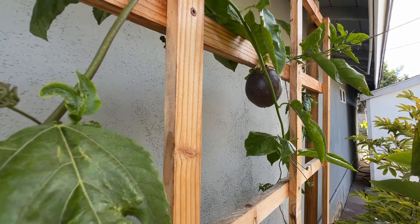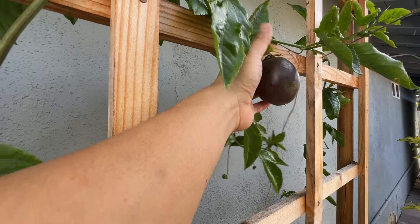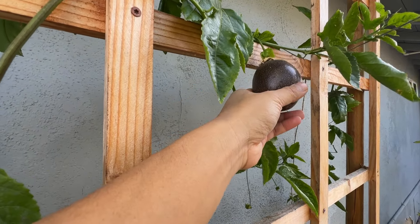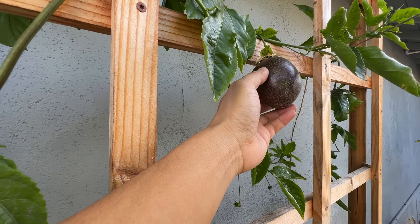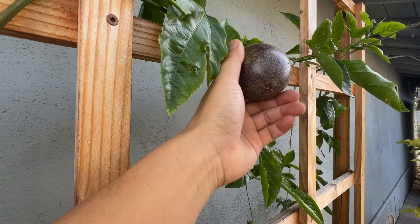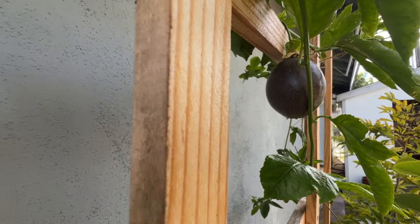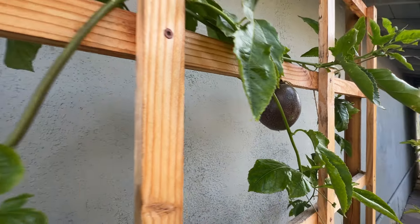With passion fruit you can do a few things — you can cut it open and eat it, or you can make a drink out of it, like lemonade. But you really need a lot of passion fruits to make a drink. Once in a while I'll cut one and eat it. It can be quite sour or sweet depending on the fruit.